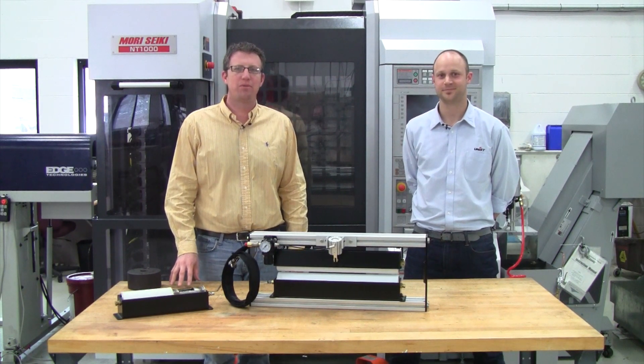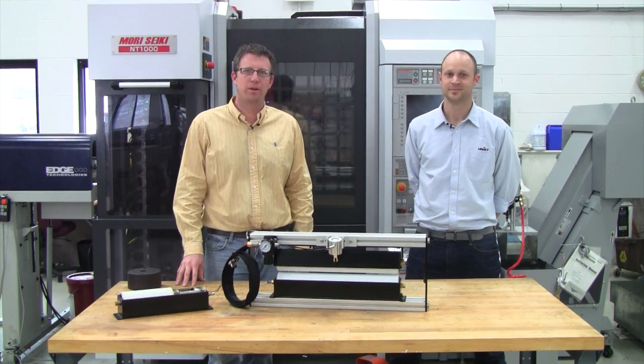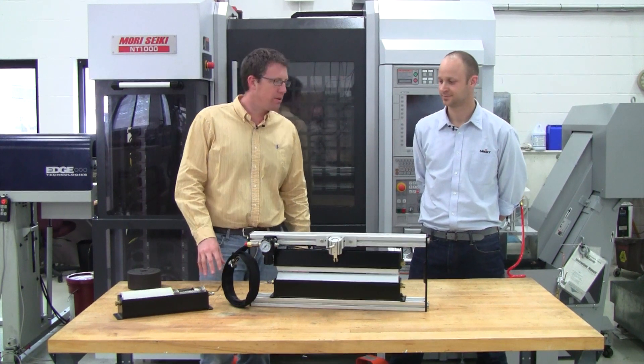Good afternoon and welcome to another edition of the Metalforming Minute. My name is John Wekerchess and I'm here with UNIS Mark Cooper and we're here to discuss the UNIS roller system. What do we have here today, Mark?